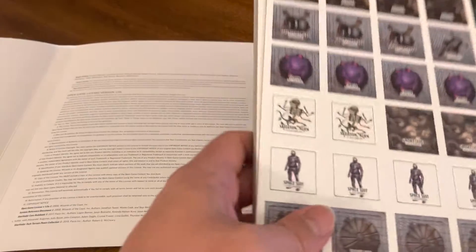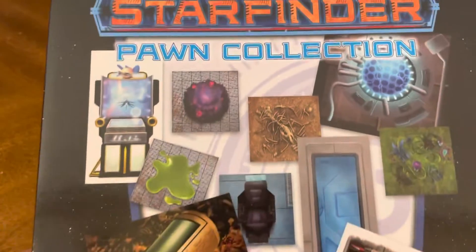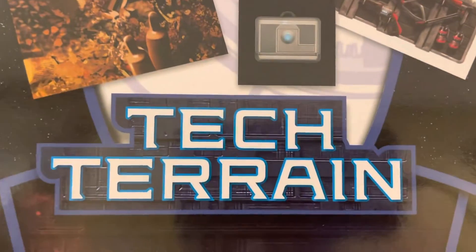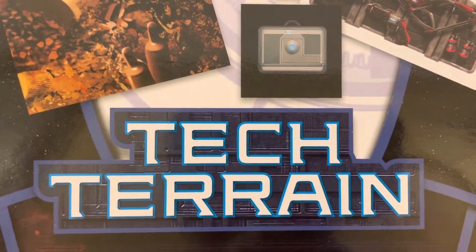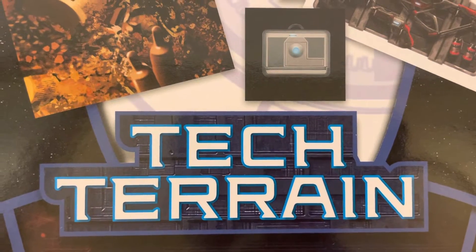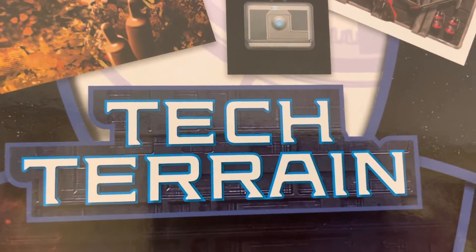And there you have it — eight sheets included in this unboxing, which is now concluded. Today's unboxing was the Starfinder Pawn Collection Tech Terrain. Thank you so much for joining us for this unboxing video. If you enjoyed it, you could always leave us a like and leave a comment below. Be safe, be well, enjoy the remainder of your day, and we'll catch you on the next unboxing video.